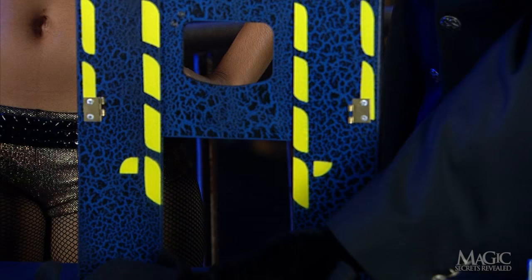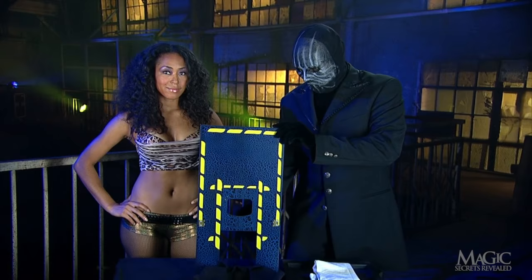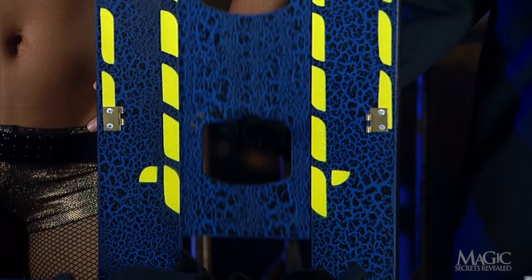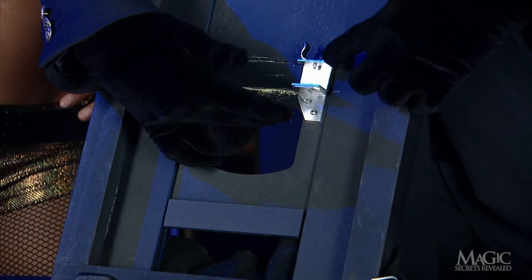The secret here is in the miniature guillotine. With the basket removed, we can easily see a large space beneath the opening for the hand. The space is normally concealed by the basket, and there's good reason. When the blade is thrust downward and the assistant's hand appears to fall into the basket, the entire center section of the guillotine slides down into the empty space. The assistant's hand and wrist slide down with the center panel.